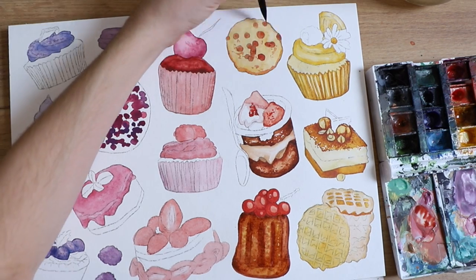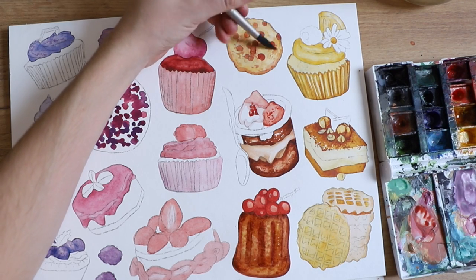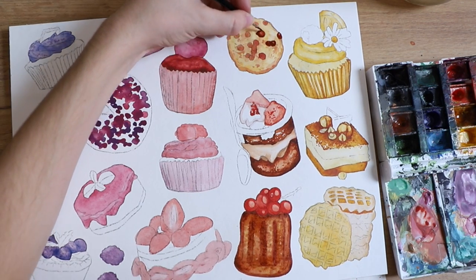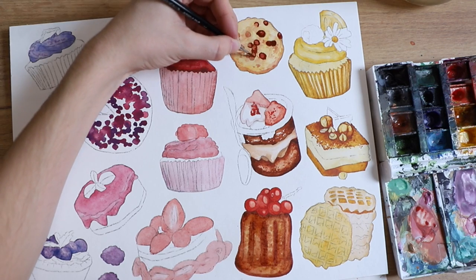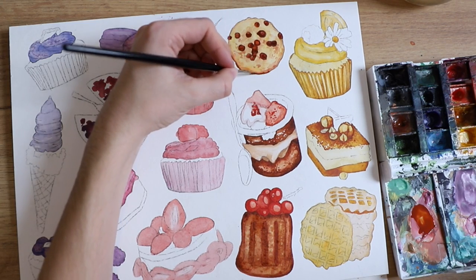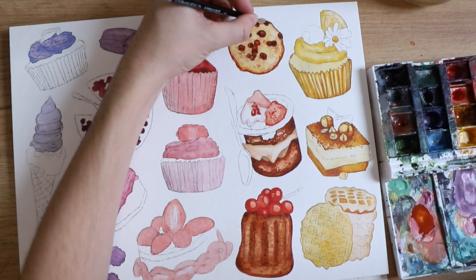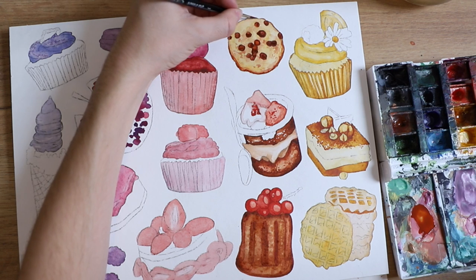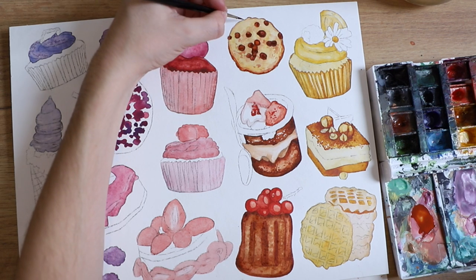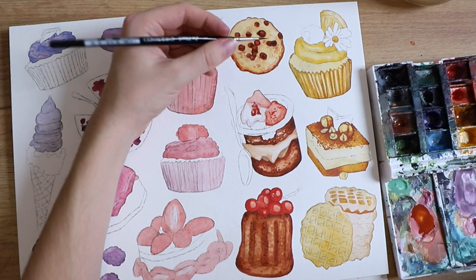I feel like I'm slowly starting to want to do the simple and quick ideas again. So it's always a balance and a back and forth between the two for me, and honestly that's fine. If you're looking for something a little bit more quick then I definitely recommend picking one of these desserts or picking your favorite ones and just painting those.